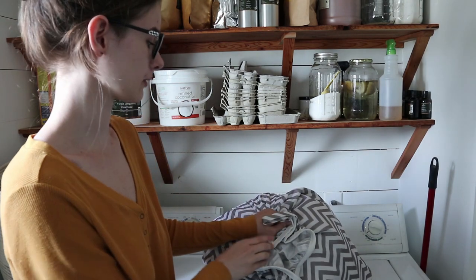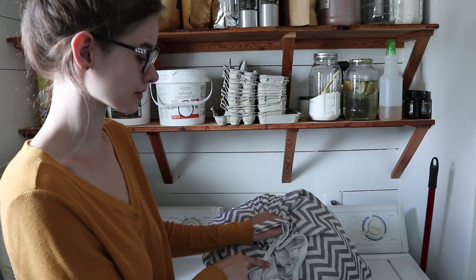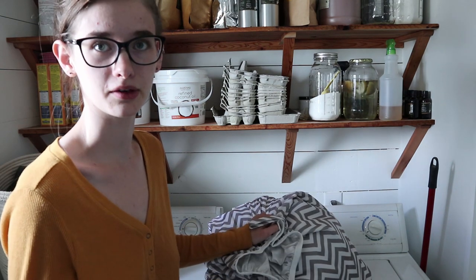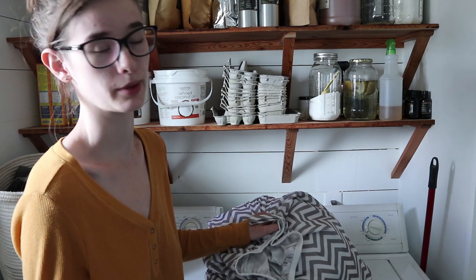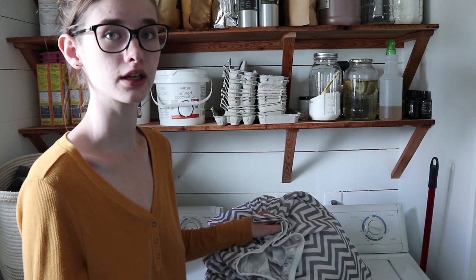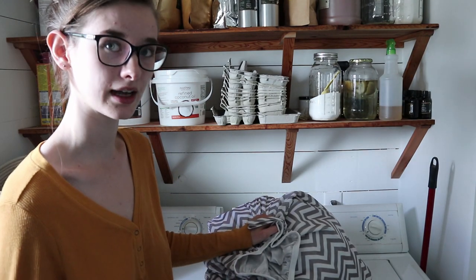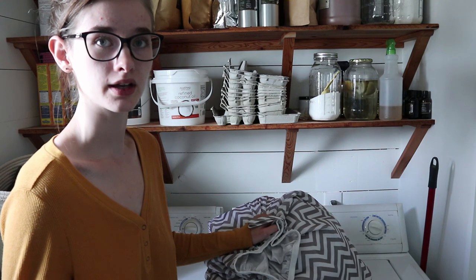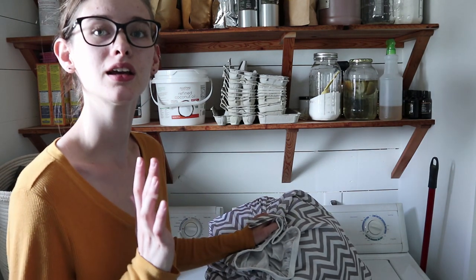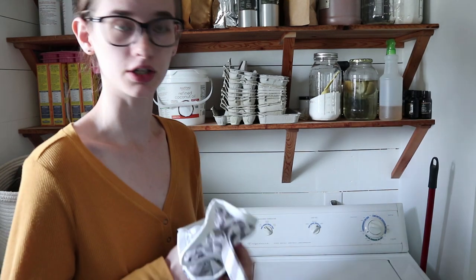Right here I have my wet bag with all my dirty cloth diapers. This is about three days' worth — it's been about that long since I washed them last. I go anywhere from one day to four days depending on how much she's peeing and how busy my schedule is. It can really vary a lot. I have about 30 diapers, which seems to be just the right amount for us. I do want to get some more to try different kinds, but 30 is good for us so we don't have to wash constantly.